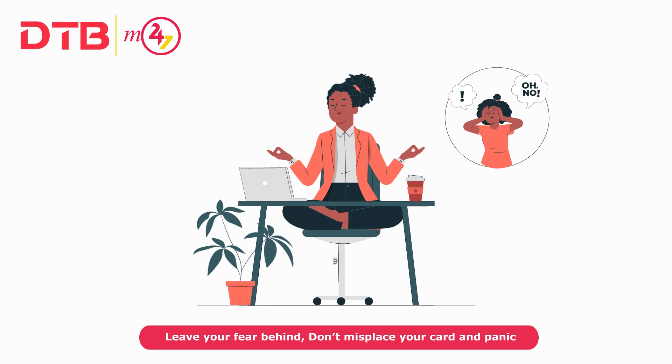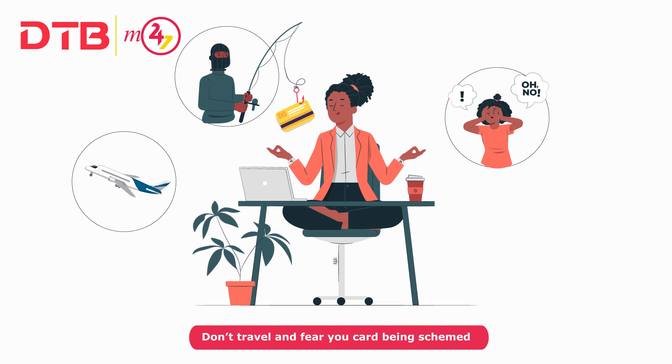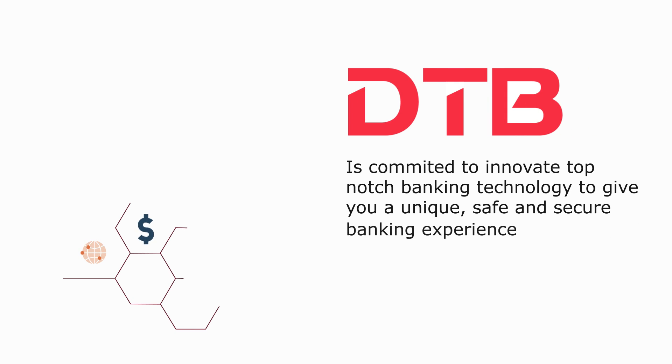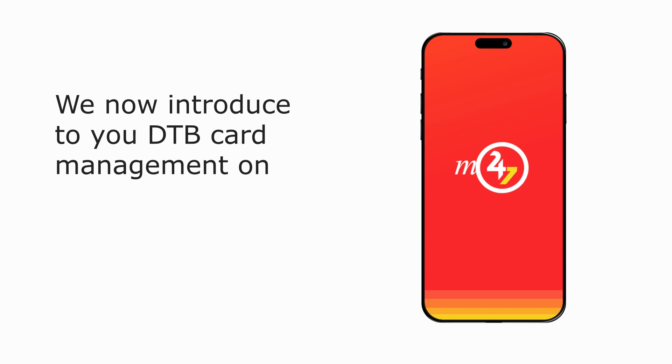Leave your fear behind. Don't misplace your card and panic. Don't travel and fear your card being skimmed. Diamond Trust Bank DTB is committed to innovate top-notch banking technology to give you a unique, safe and secure banking experience. We now introduce to you DTB Card Management on DTB M247 Mobile Banking App.